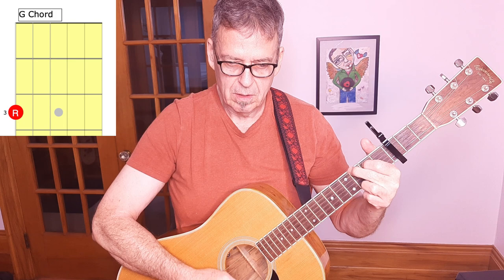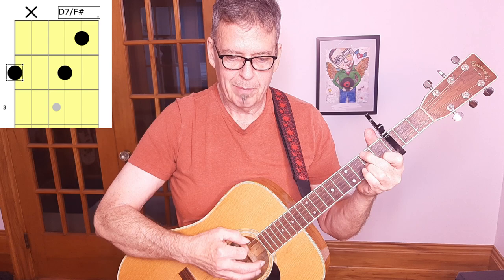So the chords we play are a basic G chord, a basic C chord, and we're playing a D7 with an F-sharp bass.